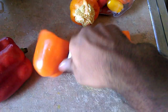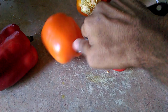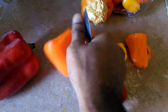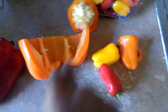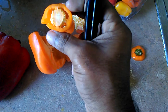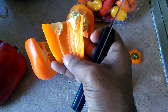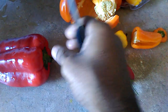Cut until you open the whole pepper. Be careful not to cut yourself. Get it flat like that and then you can start cutting it into pieces. You can cut the top off the smaller ones and just split it in two, take the seeds out.